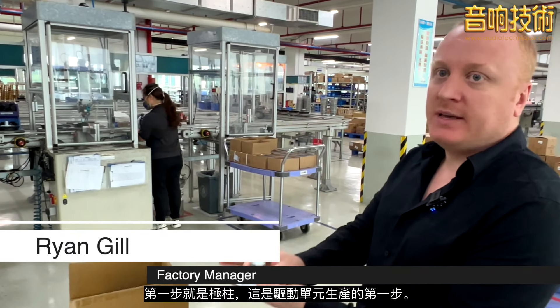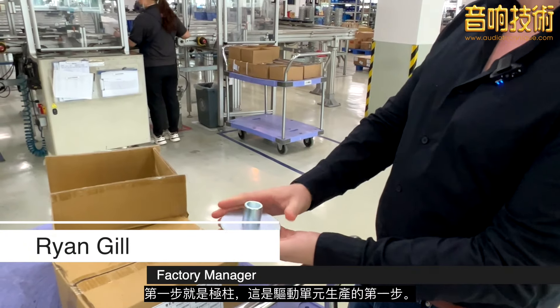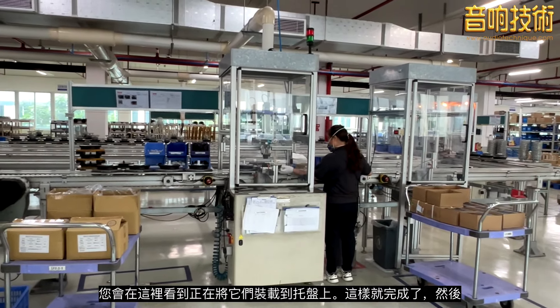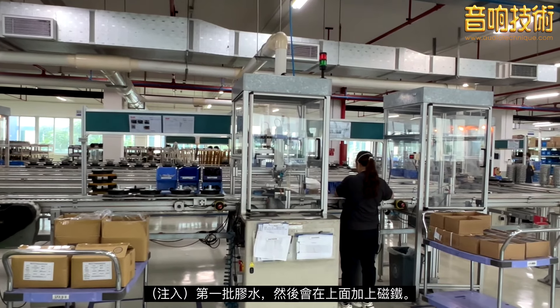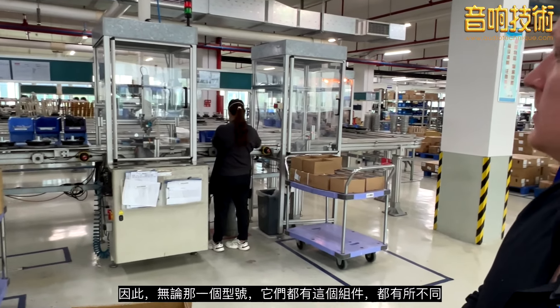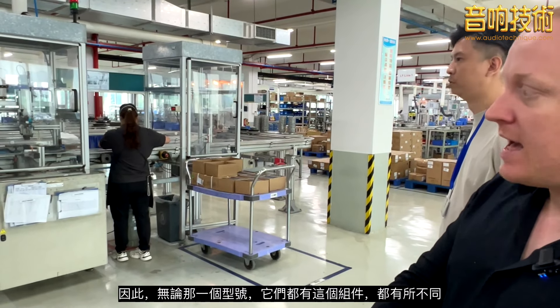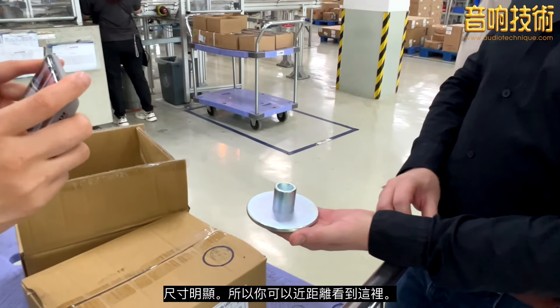The first step is the full piece — this is the first step of drive unit production. She's loading them onto the pallets. That'll go through, then the first amount of glue is applied, and she'll add the magnet on top of that. No matter the drive unit, they all have this component, but it varies in size.